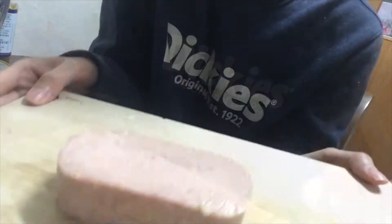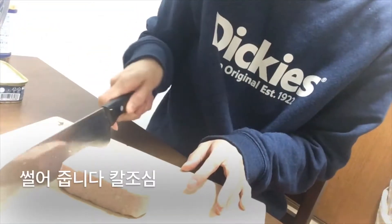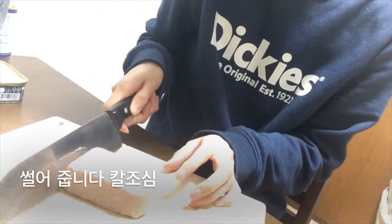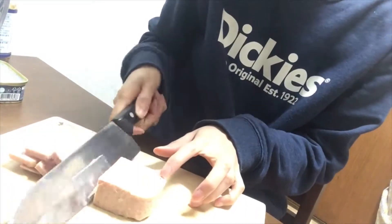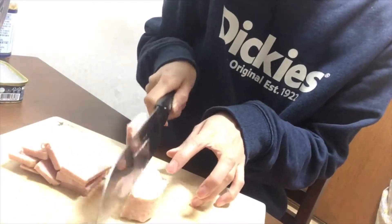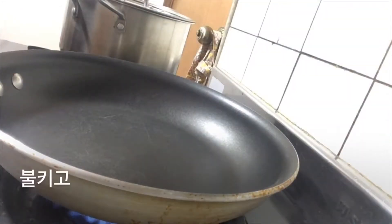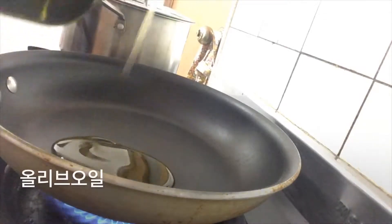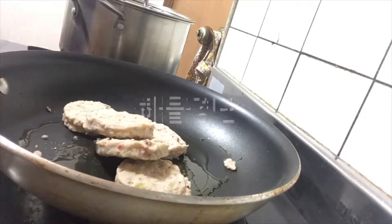Let's take a look at the bottom. I'm going to put it in a little bit. I'm going to go and grab it.